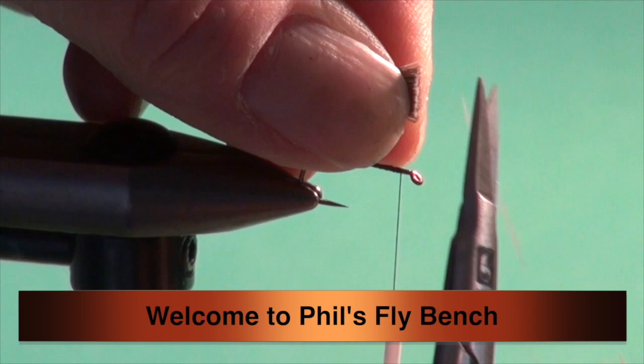If you like simple, minimal-materials flies — what we call guide flies — stick around, because you're going to love this.